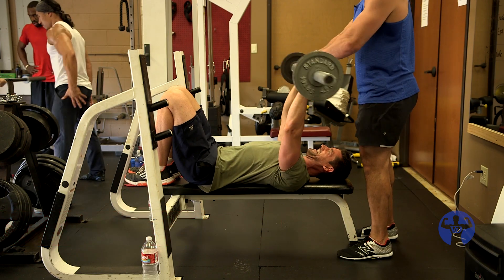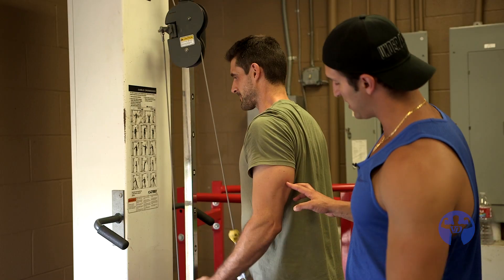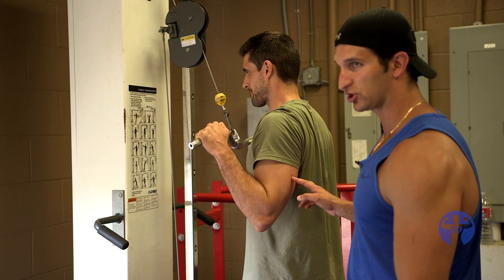Everybody's done these exercises before — these aren't anything new. But what's going to be new is how to do them: how to shorten the muscle, how to contract it, how to take it through its natural arc through a full range of motion.